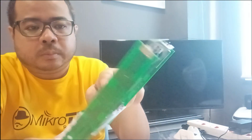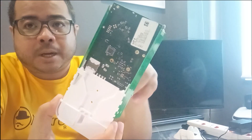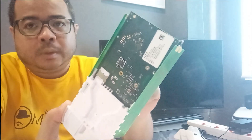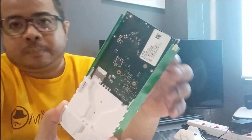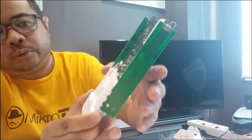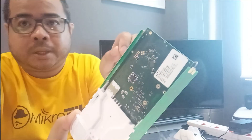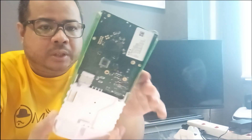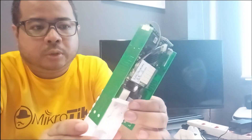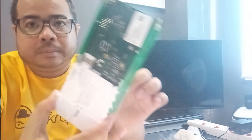Kung yung SIM card ninyo may experience na mahirap ipasok dahil sumasabit yung mismong board nung SIM card mo — sumasabit dito sa SIM slot — tanggalin ninyo lang itong casing. Tapos i-push ninyo lang yung ito. Okay. Pwede nyo may ipilit na ipasok pero parang di masira. Kasi may times yung board mismo nung SIM card sumasabit.